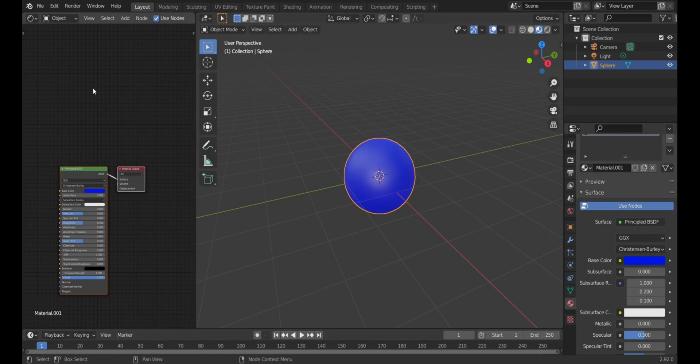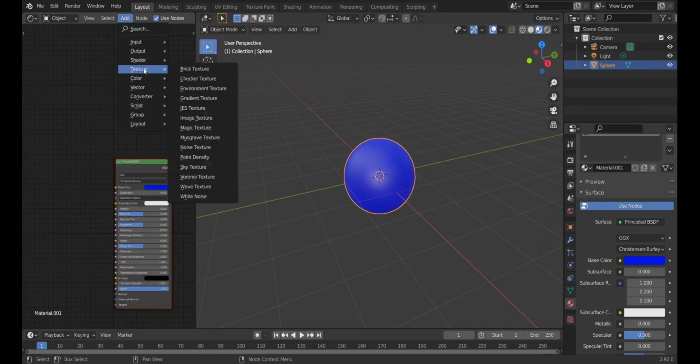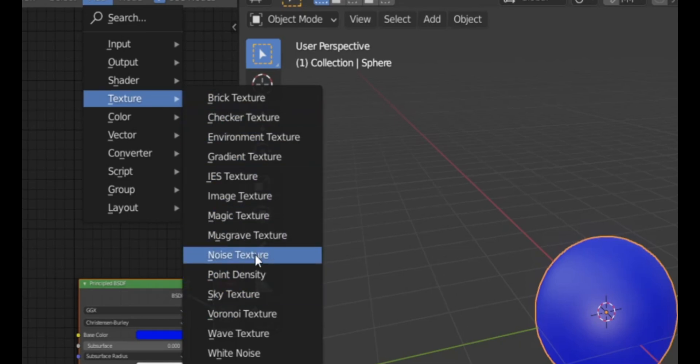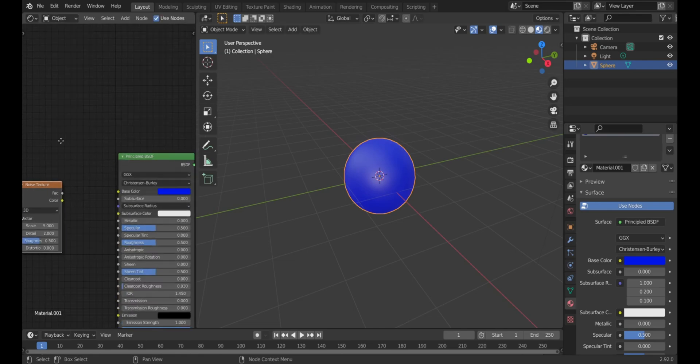Go to your Shader Editor and add a Noise Texture — it's found under Texture, near the middle bottom. Click it and drag it over into your node editor.